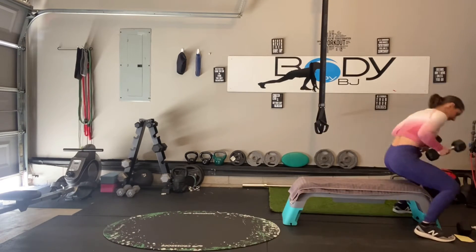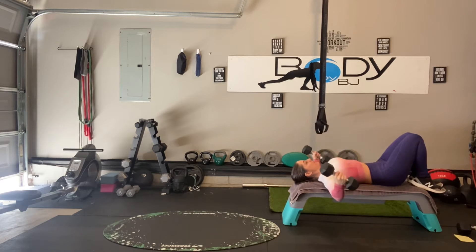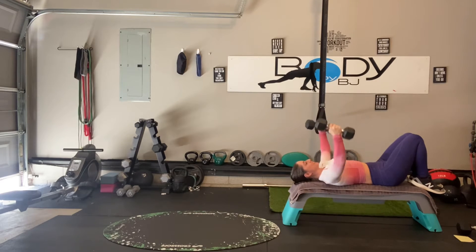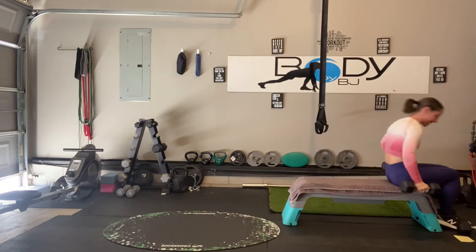Let's grab those dumbbells. Here we go, bring it up, squeeze it back in. It's going to be 30 seconds on, 20 seconds off, so we have plenty of time for transitions. Breathe it down, squeeze it up, keep that core engaged, really squeeze through that chest as we pull back up, continue rolling those dumbbells on the way down. Breathe it down, squeeze it up.